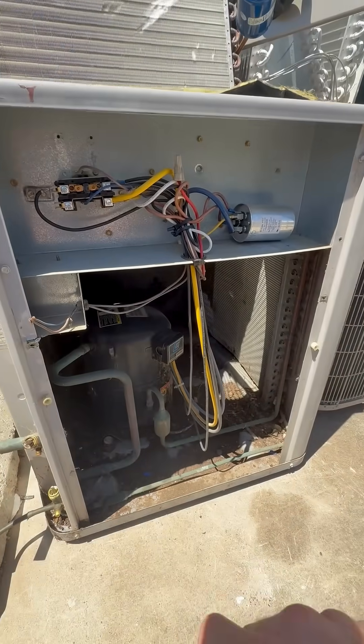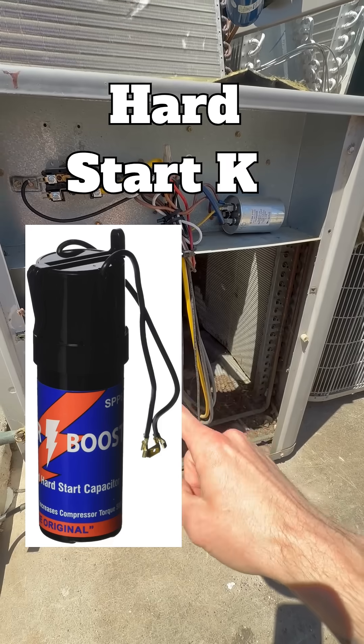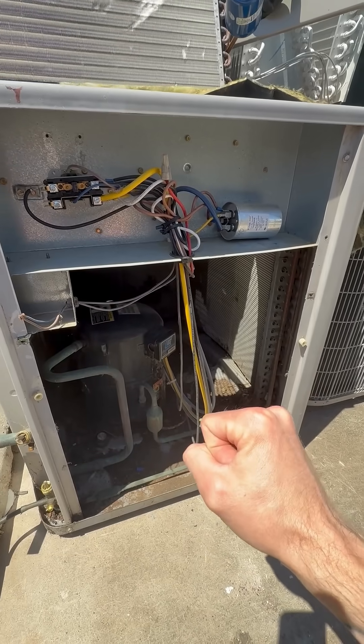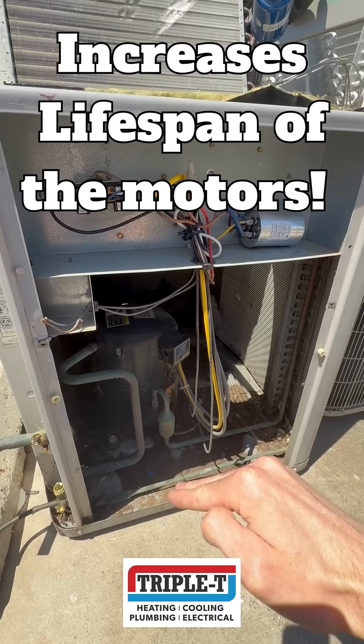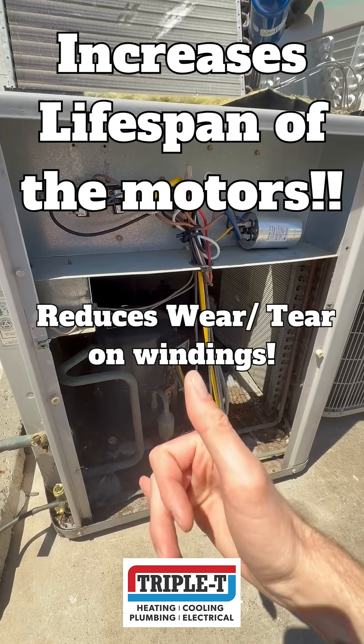That's why we generally recommend adding something called a hard start kit, that helps this compressor start easily and makes sure that you cut down on the amount of wear and tear and amperage that goes through the windings in this compressor. Hope this helps.